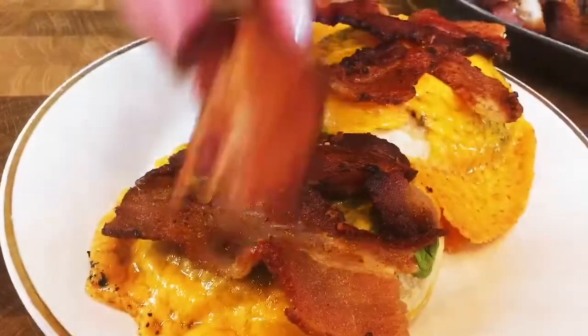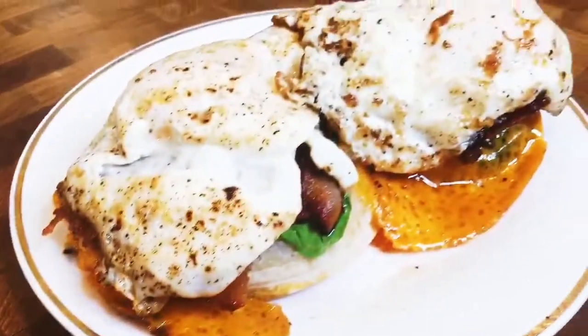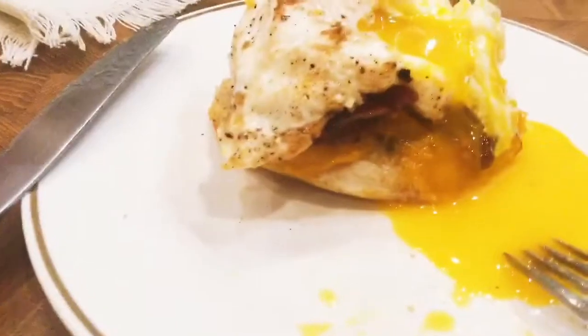What better way to wake up on a cold December morning to this delicious breakfast? It takes mere minutes to prepare and come on, you know you want it. Delicious bacon — smoky, salty bacon with a soft runny egg, cheese, and a crumpet. What more could you want? Delicious.